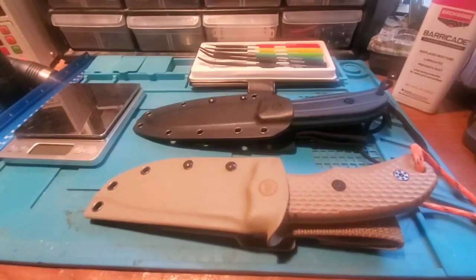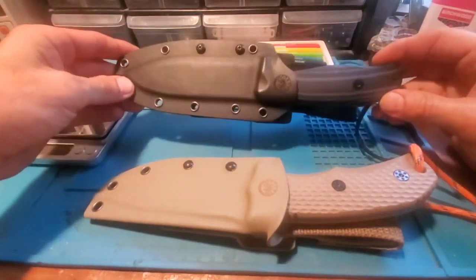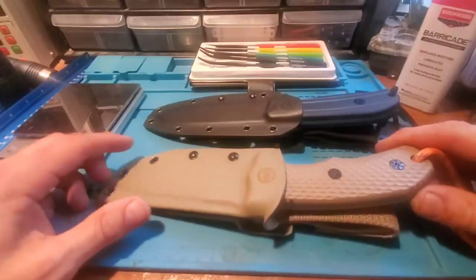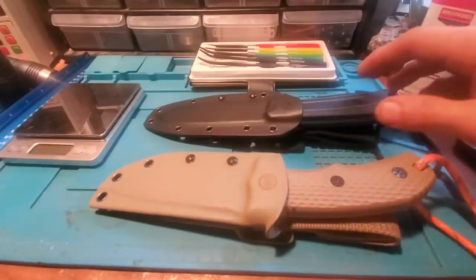I just wanted to record some thoughts on these two Off-Grid knives. One is the Stonewash Ridgeback, the other is the Coyote-colored Backcountry version 2. As with all stuff on this channel, these are knives I bought with my own money. What was going on is I was thinking about getting an SC5,